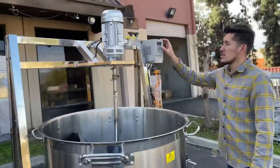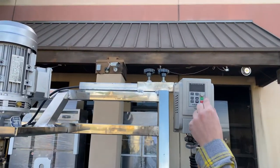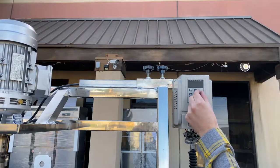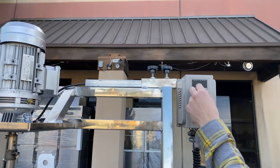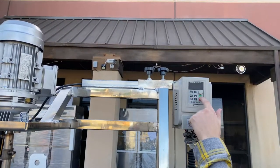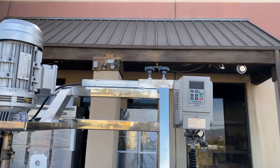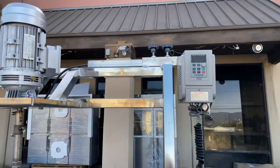Over here we have the control system for the rotation. This little switch controls the speed — rotate it to the right to raise the speed, rotate to the left to lower it. The green switch is the start switch and the red switch is the stop switch for the rotation.